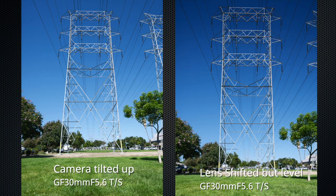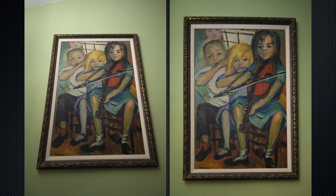Obviously very handy for architectural purposes. But also, if you're commissioned to photograph large works of art in someone's home or a museum and you have limited space to back up, instead of being forced to tilt up, you can shift the lens.